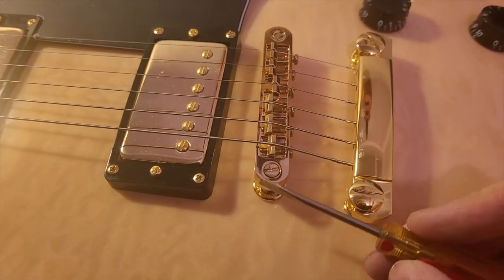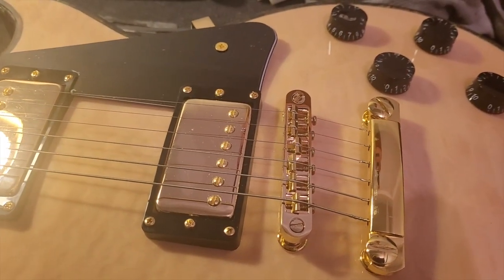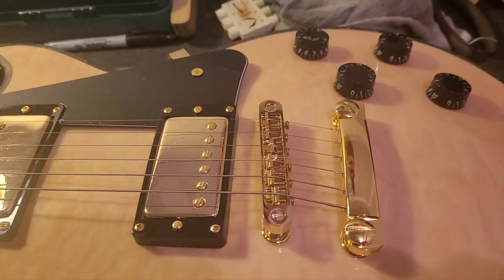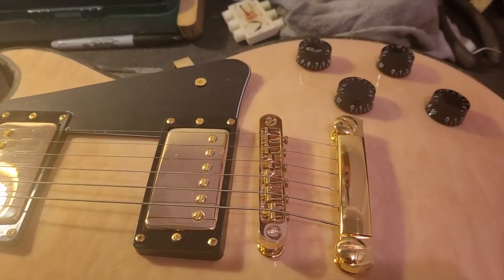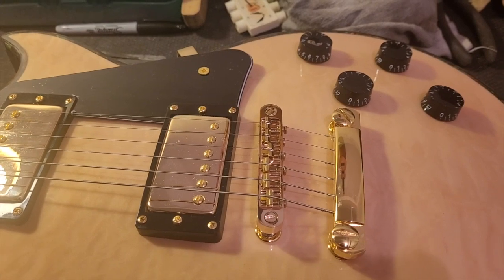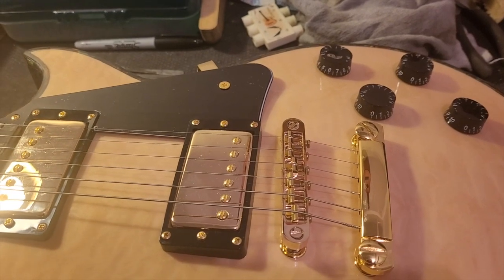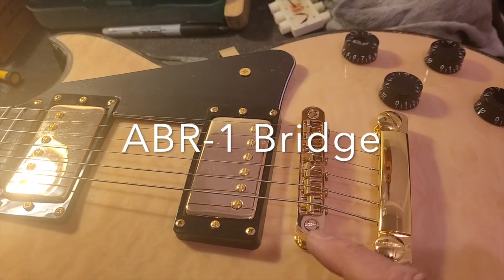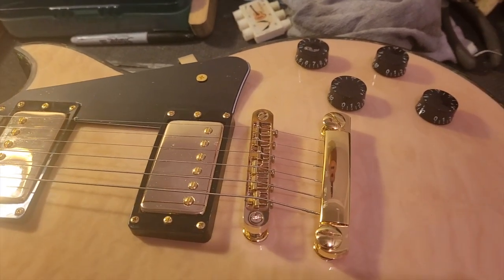A lot of people either immediately switch this part out or sometimes the tailpiece as well, but normally just the bridge. There are a lot of options — you can spend anywhere from $12 on Amazon to $100 or $200 for the expensive ones. There are Wilkinson roller saddles with brass saddle pieces that you can probably get for $20-25, or around $40 for a Gotoh. Then on up there are recreations of the Gibson ABR bridge, sometimes with brass or titanium saddles.